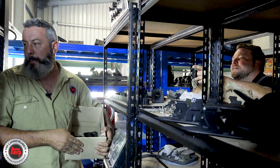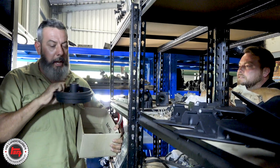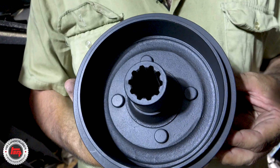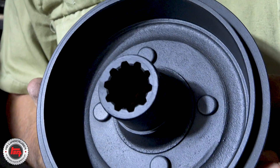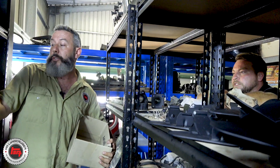You've got a handbrake drum there. I've seen loads of those on the internet — there are heaps on eBay, new and used. They're all 19 spline. But this is an older one — this is actually 10 spline, so it goes on a 3-speed as well.